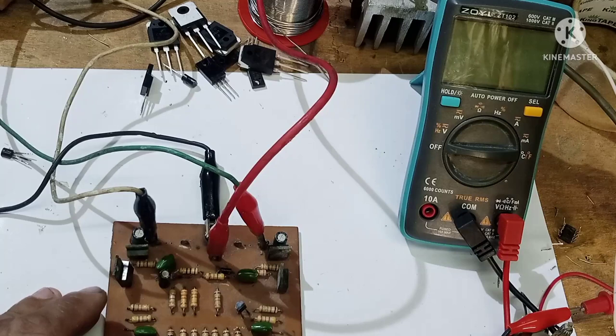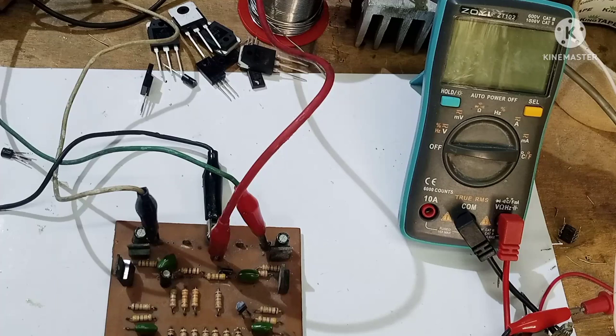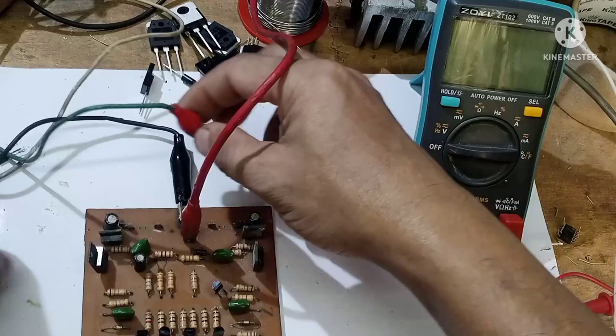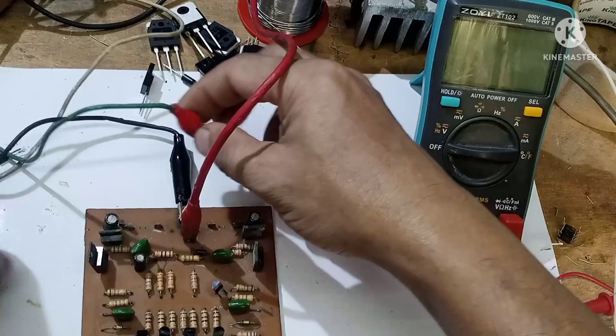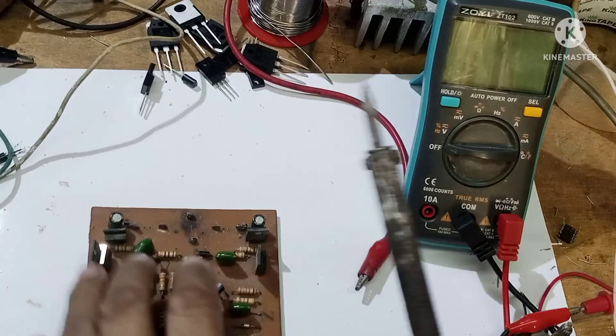Alisin ko muna yung kapasitor kasi ima-maximize natin to sa 85 AC. Sigurado pag hindi natin tinanggal yung kapasitor na yan, lilipad yan. Naka-direct naman ito, so kahit wala na ito, okay lang.